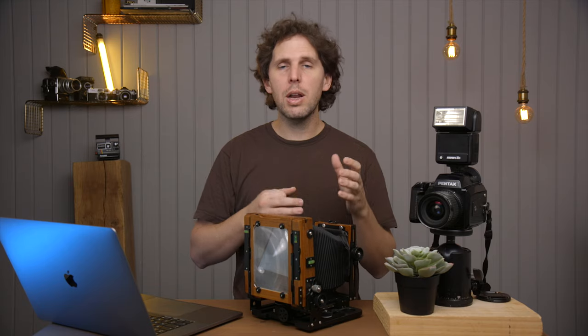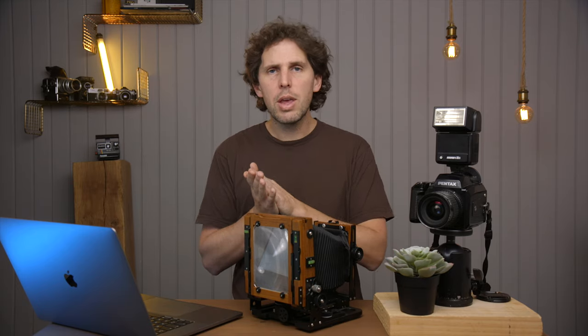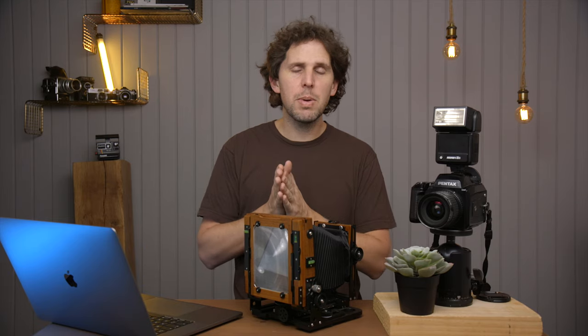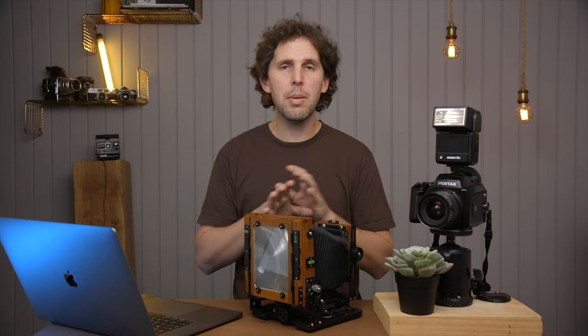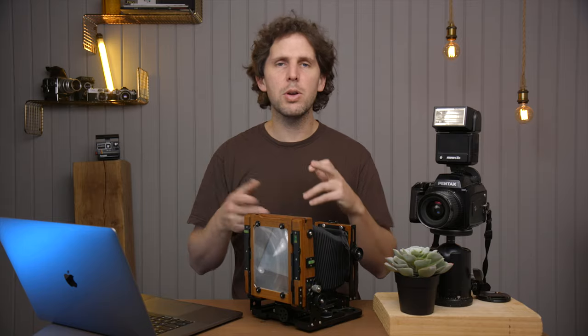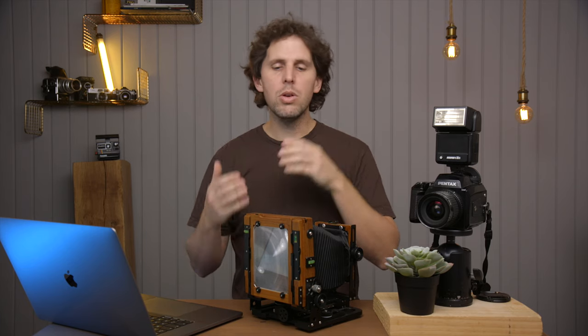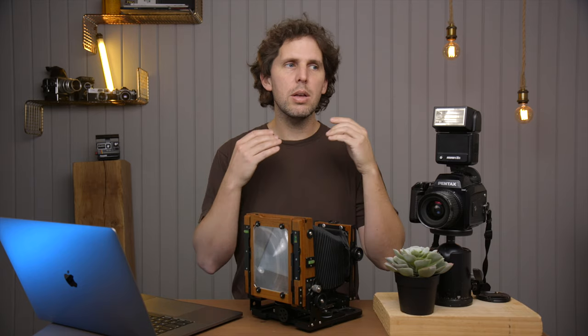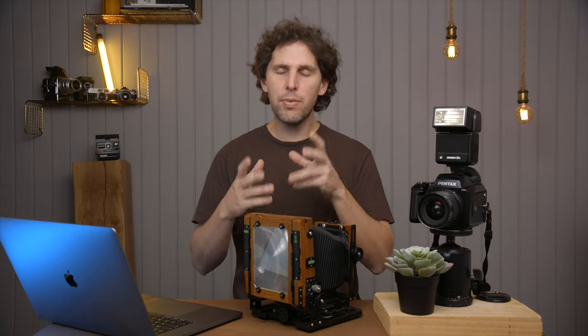Those cameras are a bit more limited — you're carrying a specific 6x17 with usually one lens cone. I think the Shen Hao that Nick Carver uses is a great option because it's a field camera. You fold it down, take it out, focus, use filters — all those things. Then there's also the Dai Yi graph lock 6x17 adapter. You can get an Intrepid, a Chamonix, a Sinar — any camera that has a graphic lock back — and adapt it to 4x5.